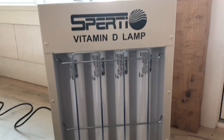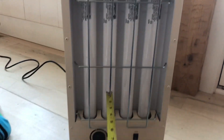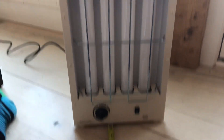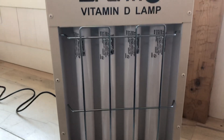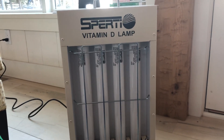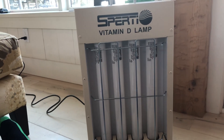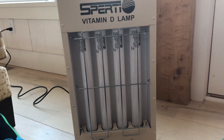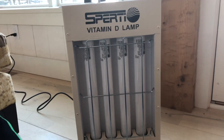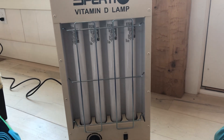What you basically do with this thing is you want to get 15 inches away from it. Then all you have to do is set the timer and turn it on. What they recommend is after you get your skin acclimated to the light, it's about five minutes every other day to start building up your vitamin D stores.